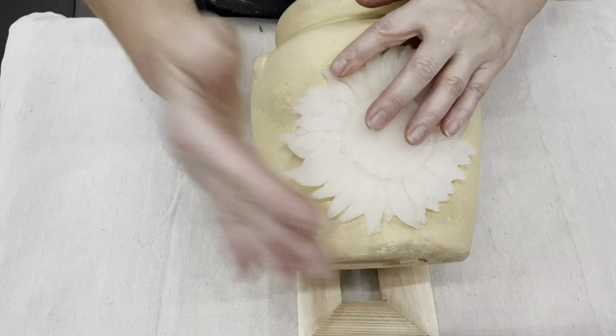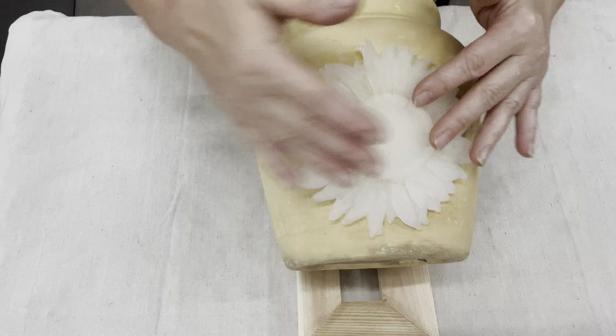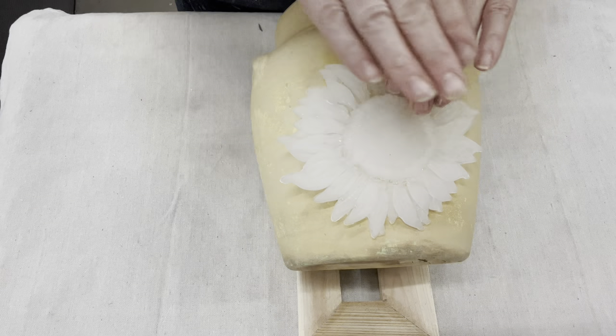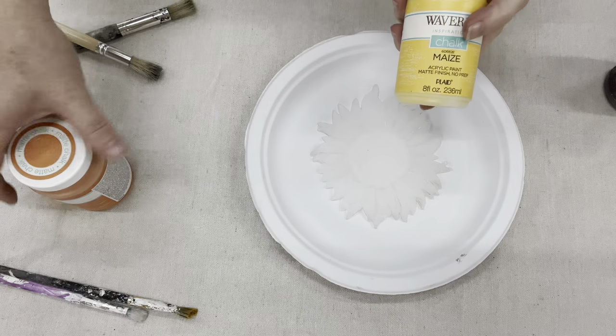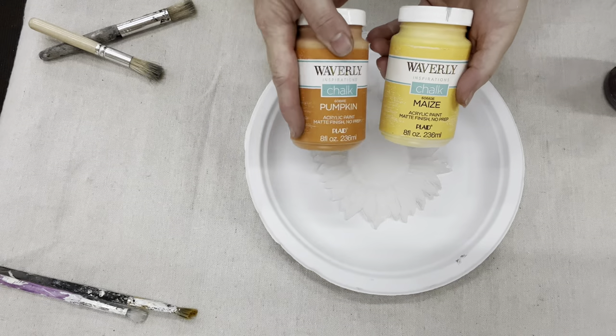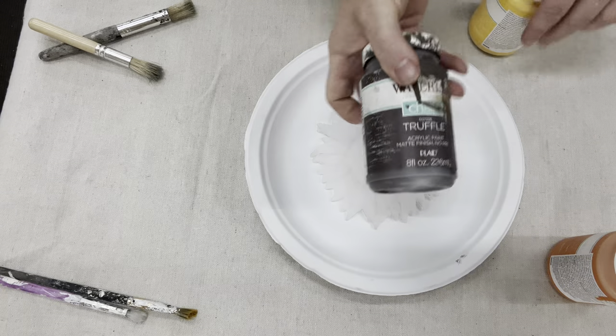The hot glue worked wonderfully. If you have any air bubbles or holes, just go back in and put it back in the mold to fill those holes in. So now I've got this hot glue mold — let's paint it up to look like a sunflower.